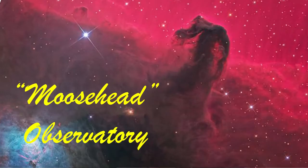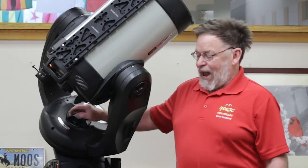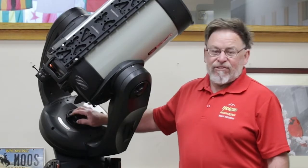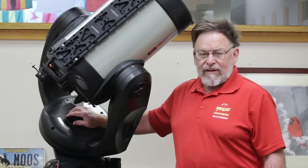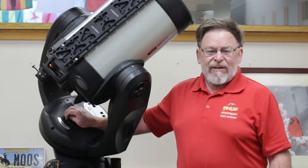Hello everybody. Welcome back to Moosehead Observatories. Today we're going to talk about how to get a heavy, expensive, delicate instrument from the ground up onto your tripod in a very safe manner.